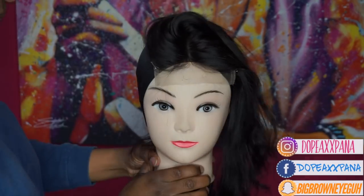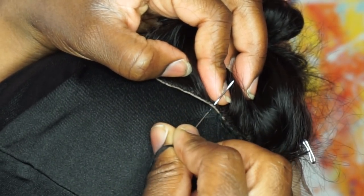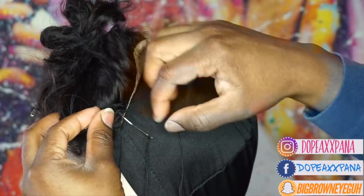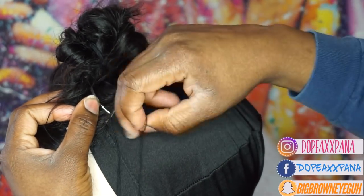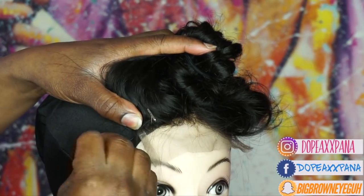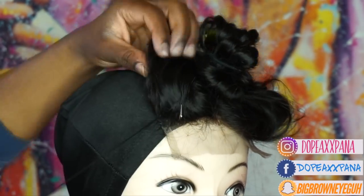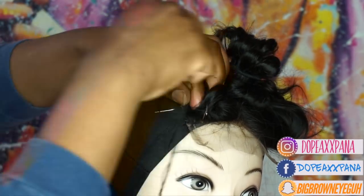When you're sewing down your closure you just want to make sure that it doesn't have any wrinkles in it. When I'm sewing it in I'm taking the needle underneath the cap and through the closure and pulling the needle through the loop just to make it hold a little bit more tight. As you're sewing it down, same thing — you just want to make sure that your closure is laying flat. I do one side and then I switch over to the other side, and then I'll do the back after I've done both sides. That's just the easiest way for me to make sure that my closure lays flat, so there's enough tension and it's going to be laying flat.